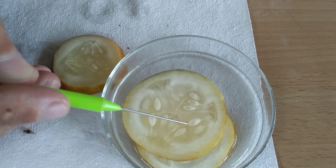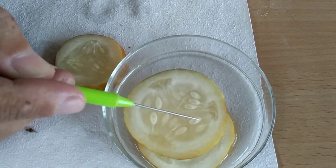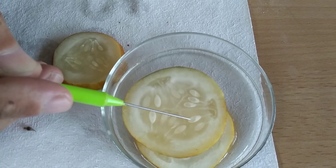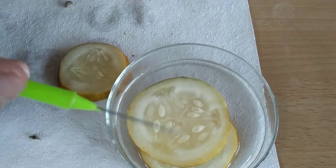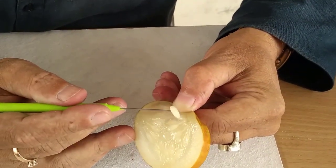Is it clear? You can see the pointed end — the pointed end is actually the micropylar end, and the blunt end is the chalazal end. Your embryo always remains towards the pointed end, and towards the chalazal end you will have your endosperm. Now watch what I am going to do — I am going to take out the seed.